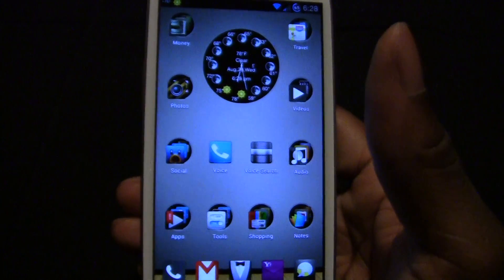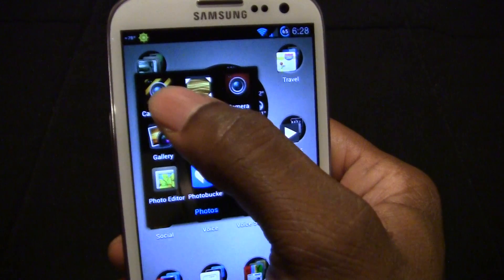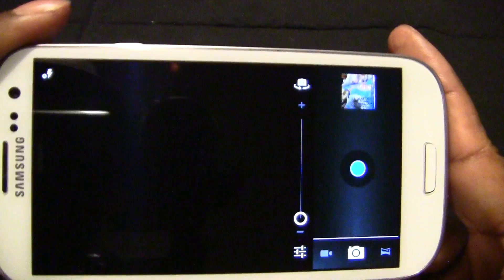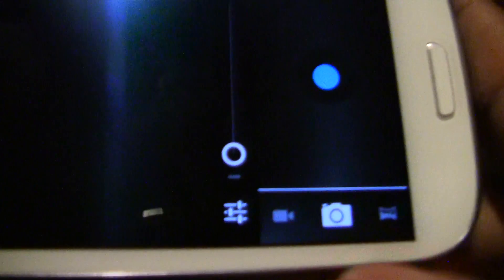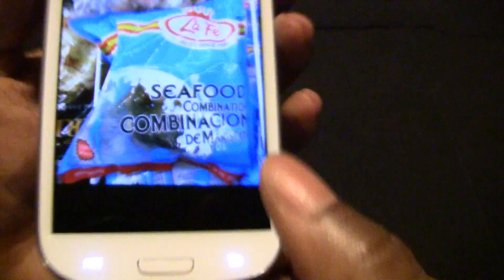Next will be Jelly Bean Camera. This is a 2-in-1 app — it's a camera and gallery. I just like the UI. It takes better pictures than the default software. You also have the option to do panoramic camera, video, or regular pictures. And the gallery — I love the animation, how smooth that is.